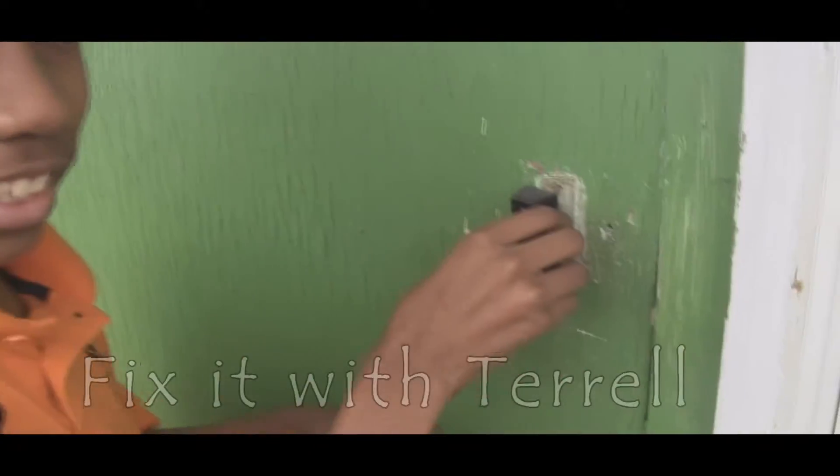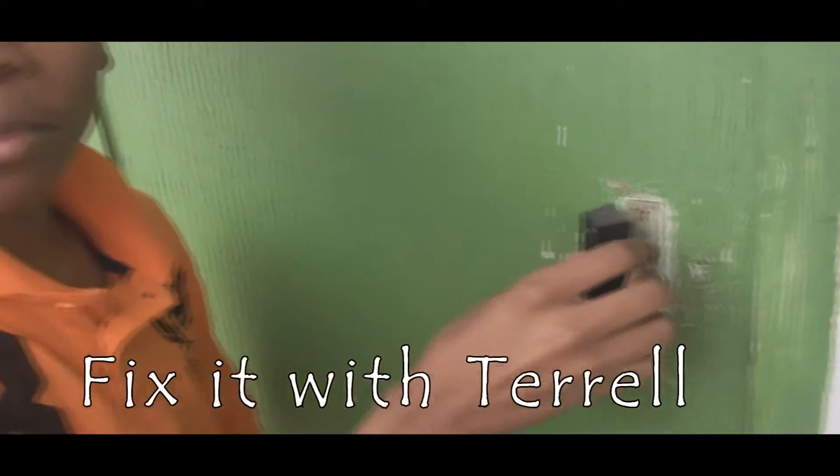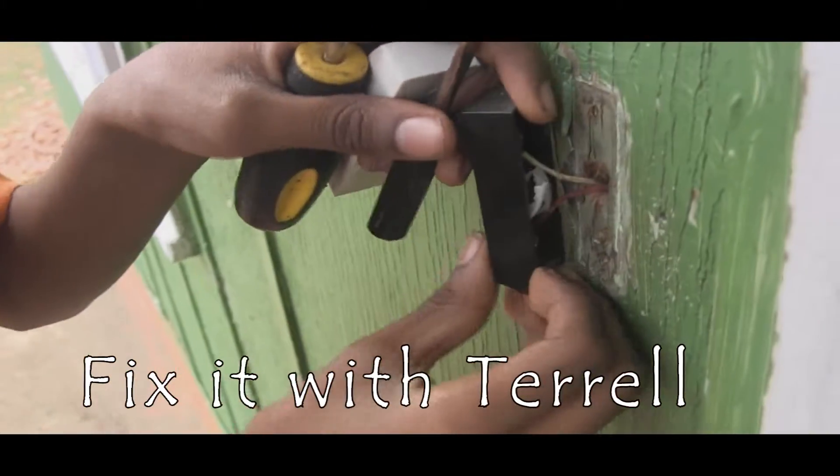Now while we're pulling this door barrel out, you pull it out slowly. And if you don't have a lot of room, just flip it on the other side, like so.